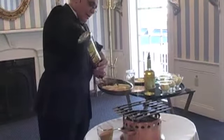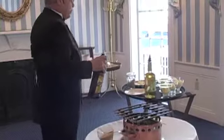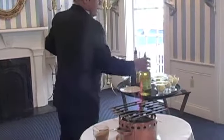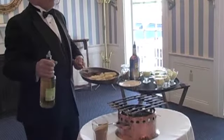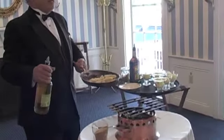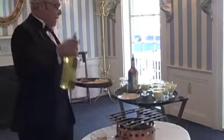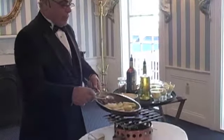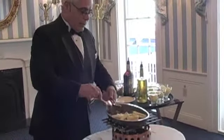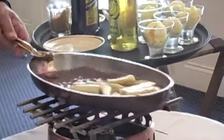Then you add Myers rum. Normally, if you're doing it just for two people, your Myers rum count is 1,002 — 1,003 — 1,004 for two people. You just increase that a bit as you're preparing the dish. And you add the banana liqueur. Not too much banana liqueur — you really don't need it because the bananas themselves provide you with the taste.